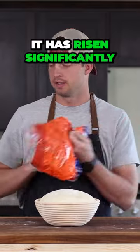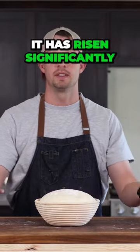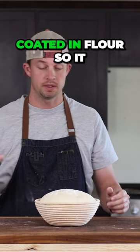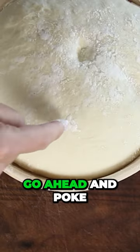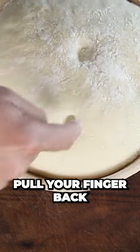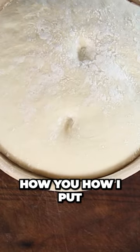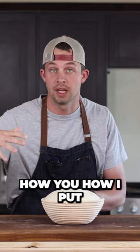You can see it has risen significantly. So get your finger coated in flour so it doesn't stick. Go ahead and poke. Pull your finger back. And see how it slowly comes back — it's not just springing back.